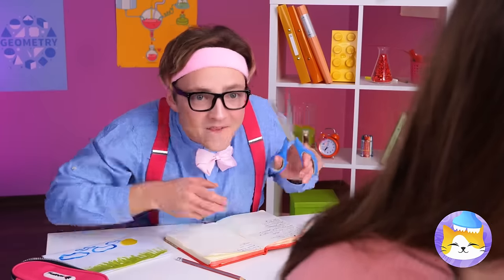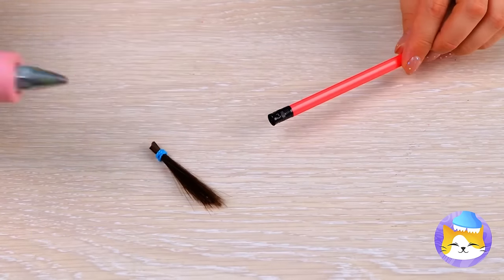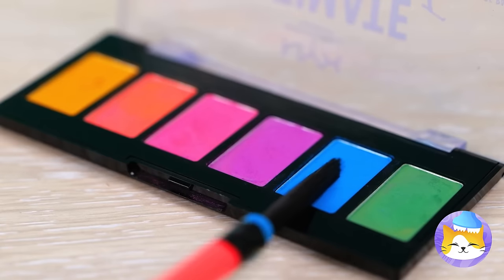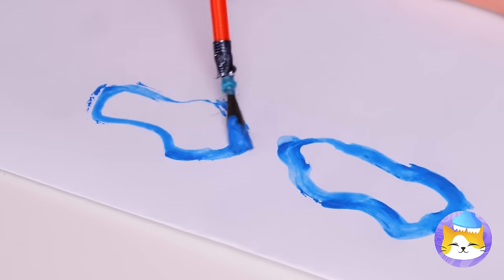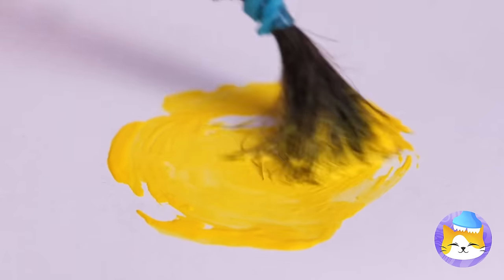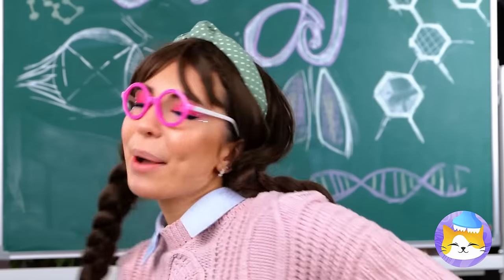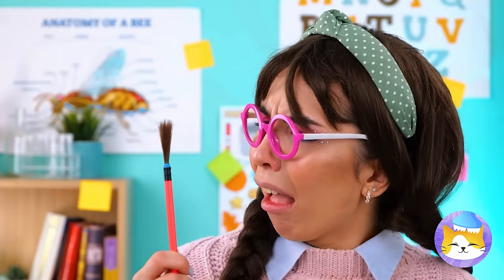I think you're gonna need a new pencil. Just need to make a quick trim. Now remove the eraser and add it to the pencil — it's a paintbrush and a pencil all in one. Great for art class and your next pop quiz. I think she's impressed. Looks like a little trade is in order. Now doesn't that look familiar? How sweet — a little school romance.